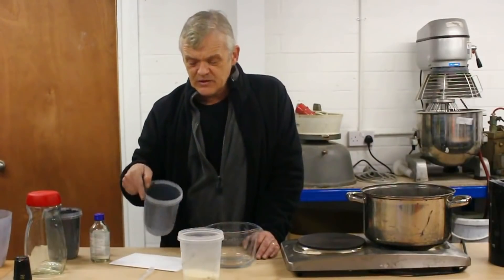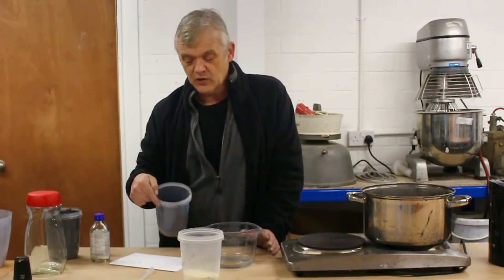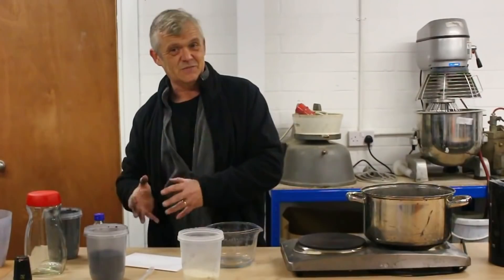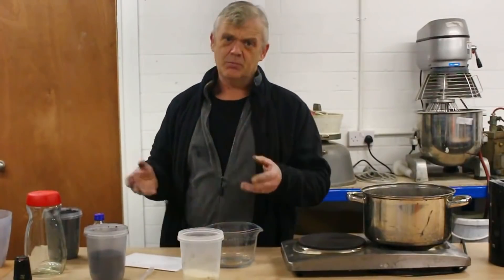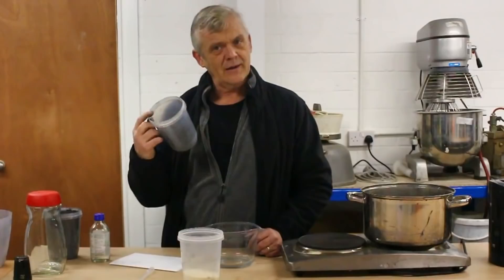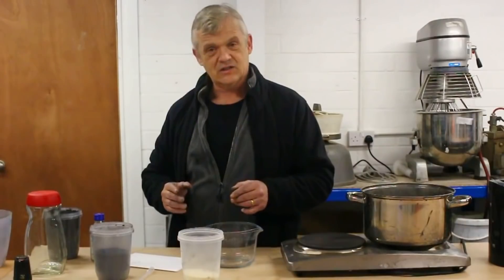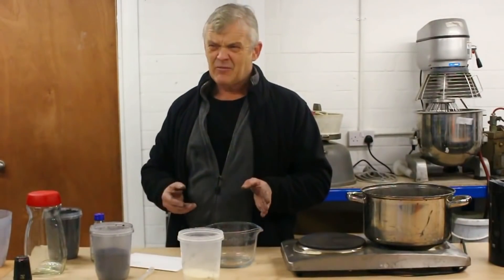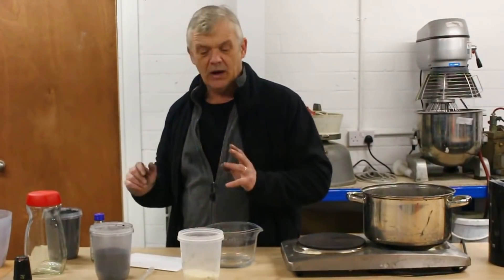We're going to use gum arabic and water, and to that we're going to add graphite. This is 5 micron graphite — it's a high-quality flake, so it's really going to give a good result in terms of conductivity. The conductivity of this ink is going to be directly related to the active material: the more conductive your active material, the more conductive your resulting ink. This 5 micron graphite is very good quality and freely available on eBay — they use it as a lock lubricant, sprayed as a powder into locks.